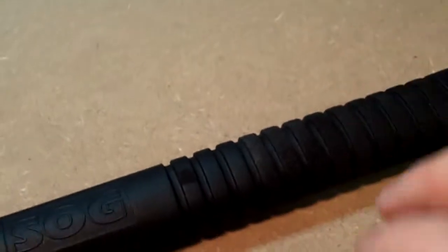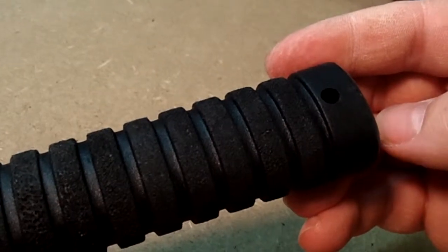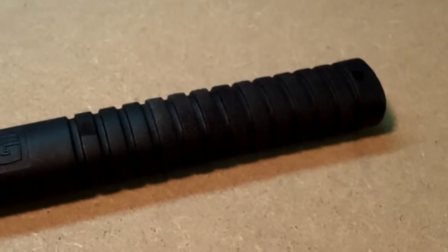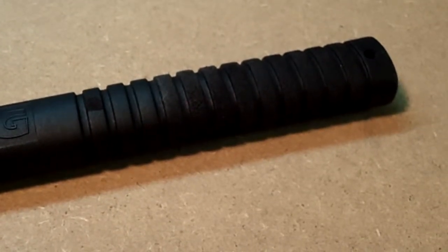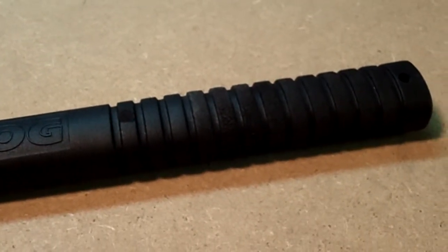You go through the whole handle that way and you'll greatly increase the traction. This can be done on pretty much anything polymer in nature, whether it be a handgun grip, a tomahawk like this, or a home tool. Thank you for watching and I hope you learned something — I know I did. Have a good day.